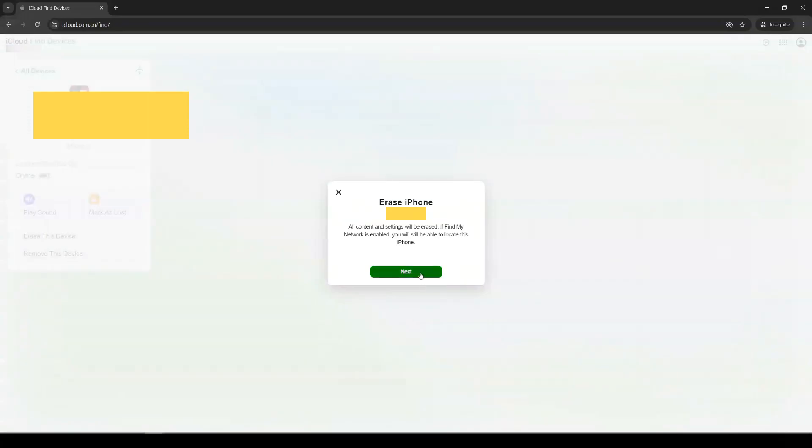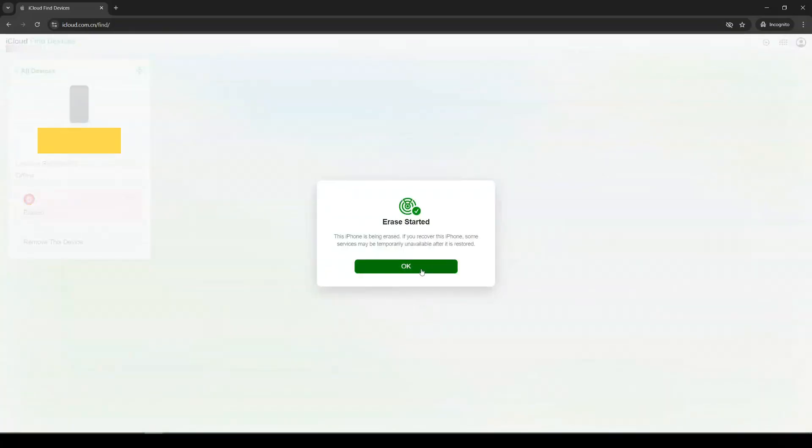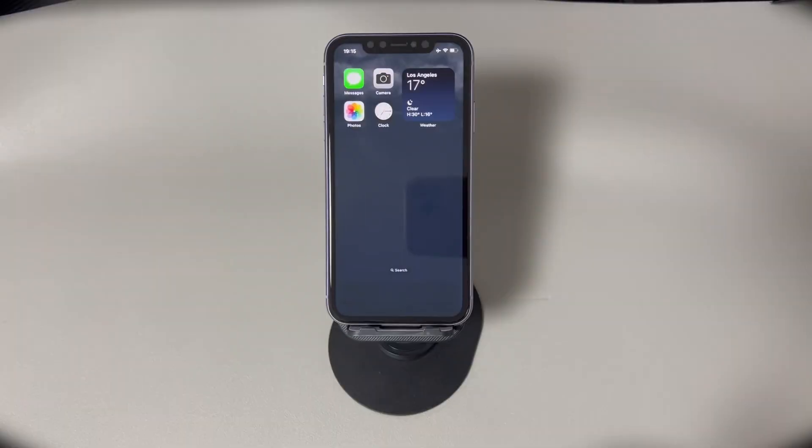Hope you now manage to reset your iPhone when off. If still no avail, consider bringing your iPhone to a nearby Apple authorized service provider. They can help or show you how to factory reset iPhone when it's off. The service might be free if your iPhone is still under warranty or covered by AppleCare Plus.